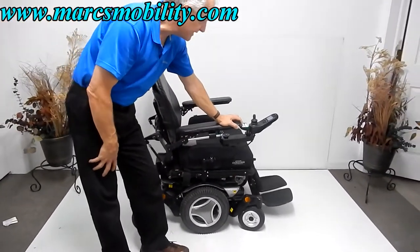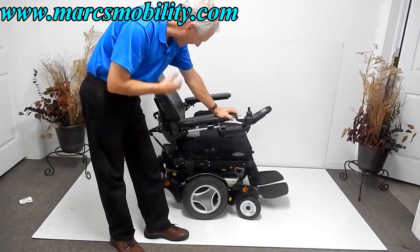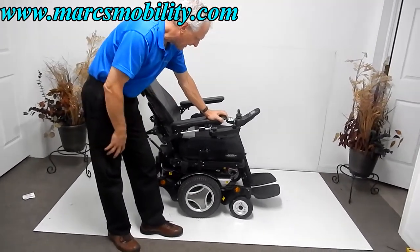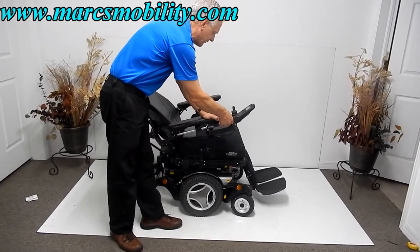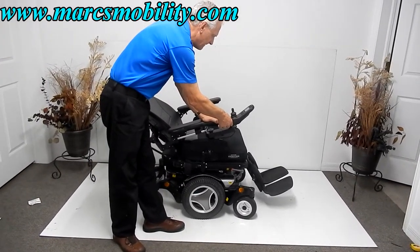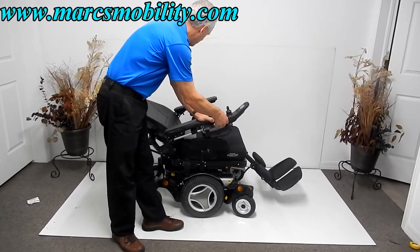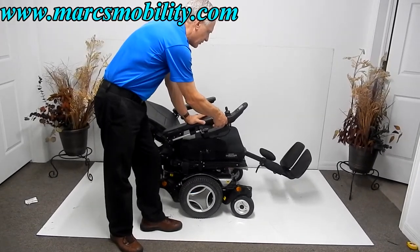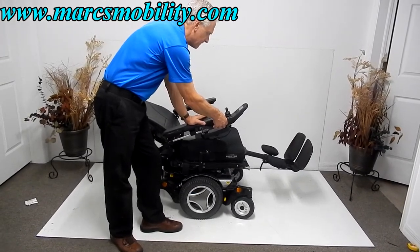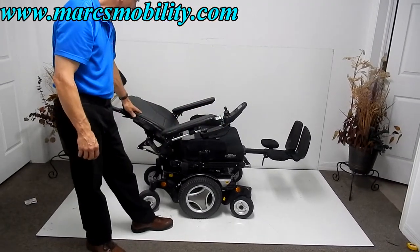Now I'm going to show you the electric recline. This is your electric recline going back. You can also make the legs go up at the same time if you want — you would need to use two fingers at the same time. So I'm making the back go back and the legs go up right now. You're pretty much flat here, almost fully reclined.